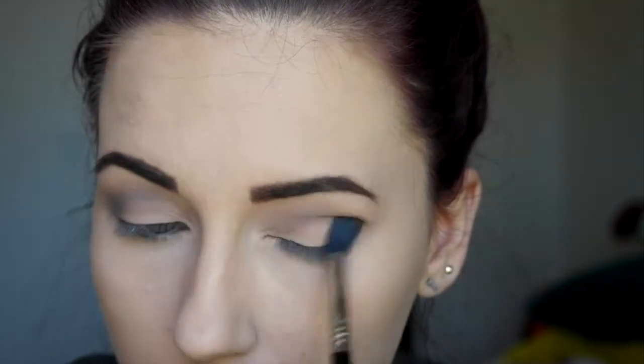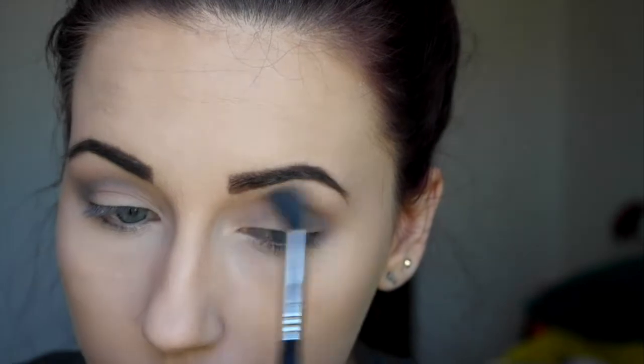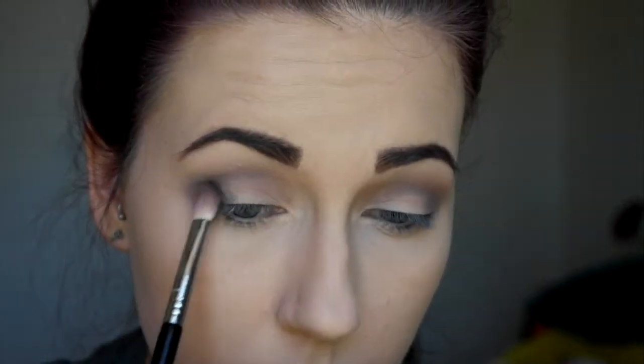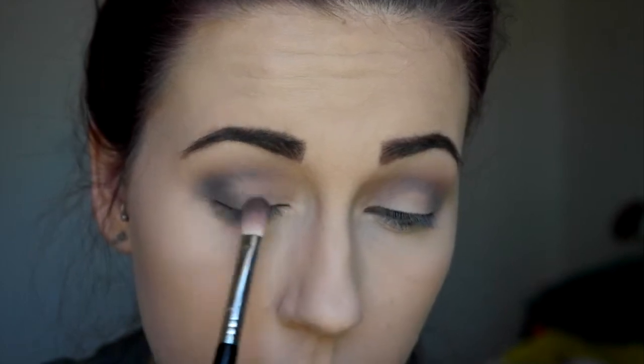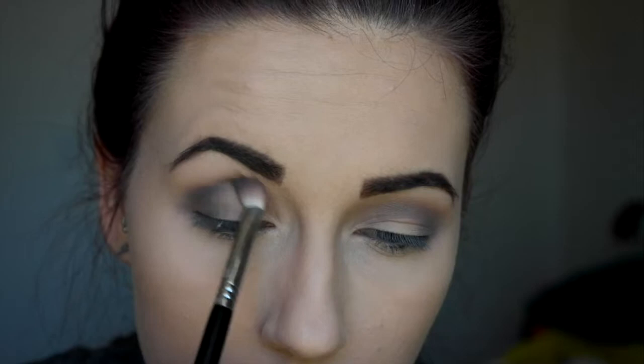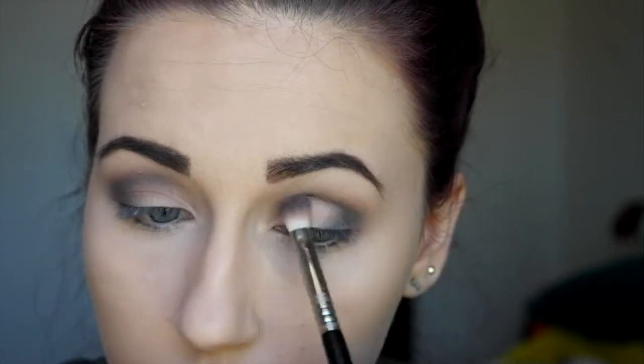I can't say to blend enough — seriously, blend. You'll see in this video how much I blend. The next step is going in with this dark navy blue color as my outer corner dark color, bringing it a little bit into the crease just to darken everything up. I'm using a smaller blending brush for a little more precision, focusing it on the outer corner and bringing it just a little bit onto my lash line so we don't have any gaps. Just blend everything together.